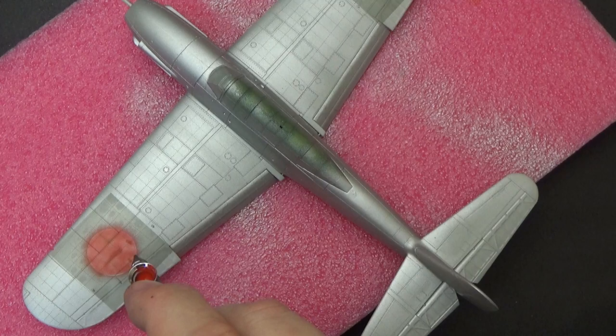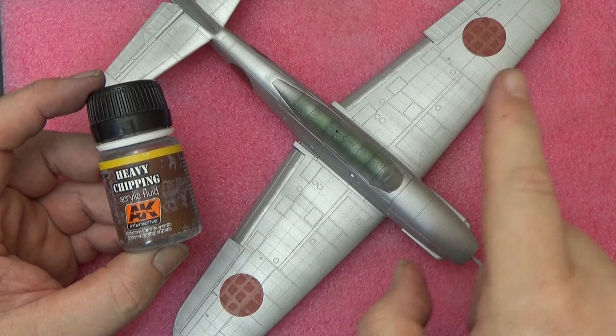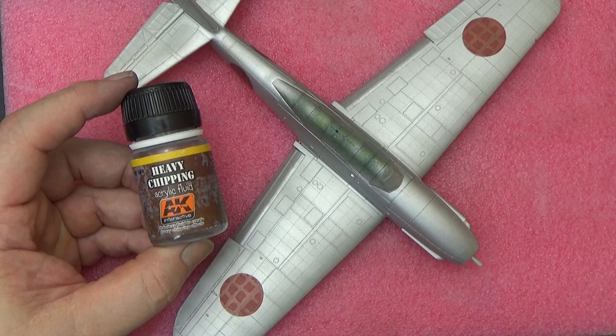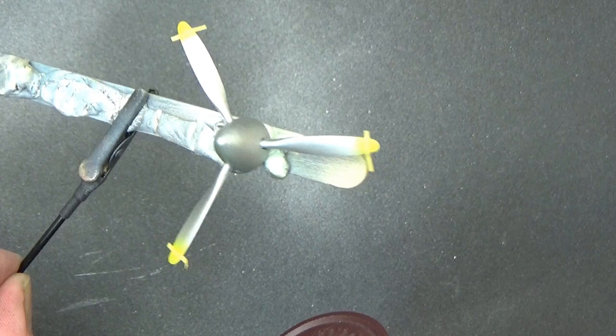I've painted the Hinomarus — the meatballs — the red markings on the fuselage sides, on the wings and underneath, and I've masked them up so they should be protected from the next layer. I'm applying heavy chipping fluid — basically hairspray. I've already done the floats and the prop, so they're ready to be painted. I'm just going to put a couple of coats on the main airframe. Time to paint the prop — I've painted the tips yellow on one side, just replicating the decal, put some 1mm strip there, then just a whole red, but thinned with X20A because this will be chipped.